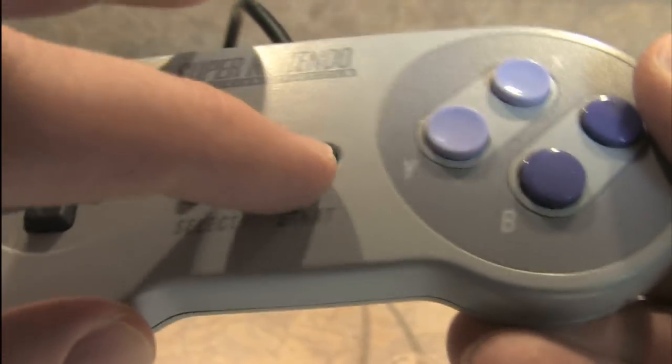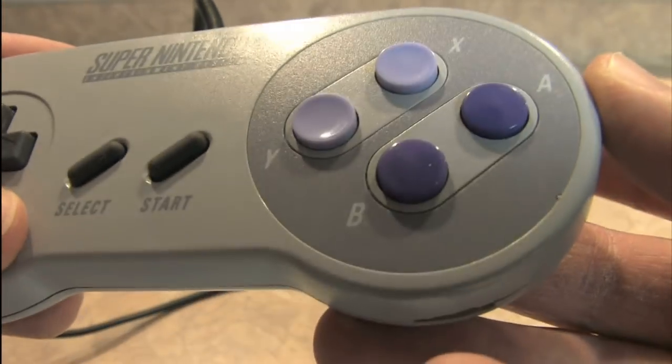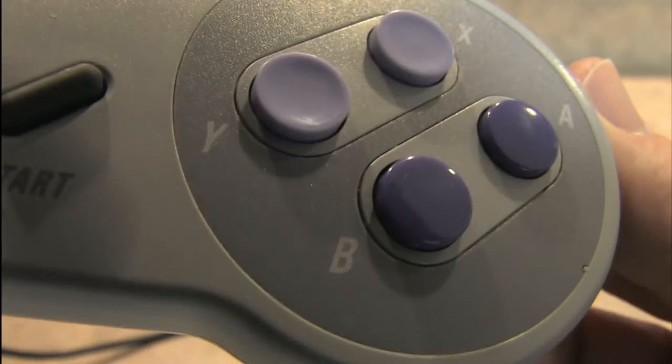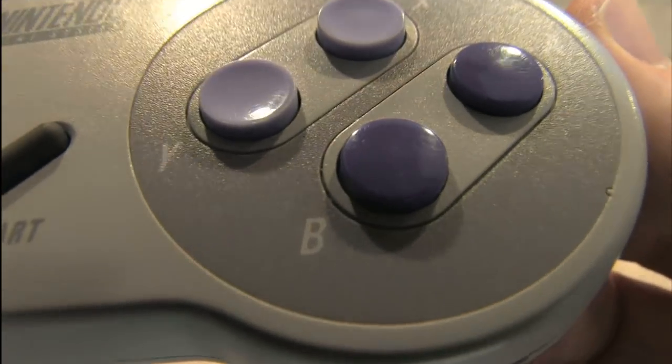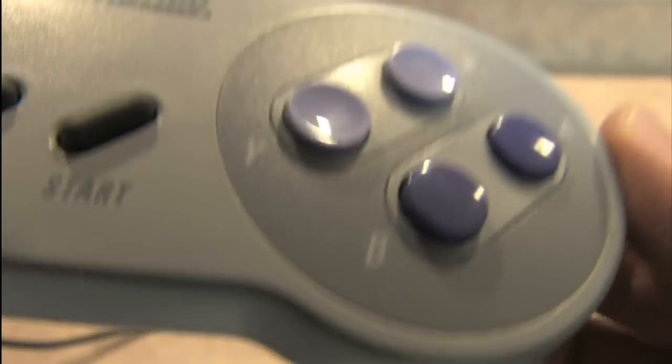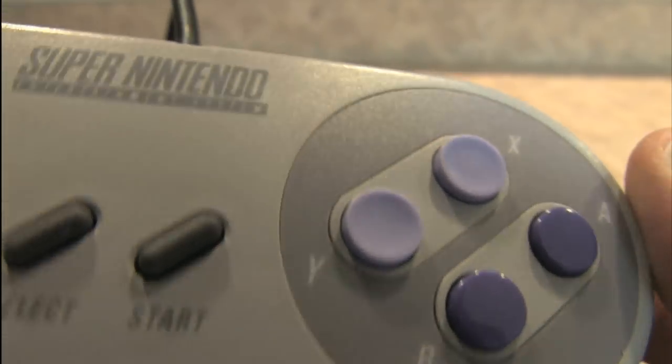The select and start buttons are cushiony little rubber things. And here are the Y, X, A, and B buttons. You can also take a look at some of the molding around the buttons — perhaps you can feel which button you're pushing depending on the feel. But once you're playing video games with this thing, you pretty much get the hang of it right away.